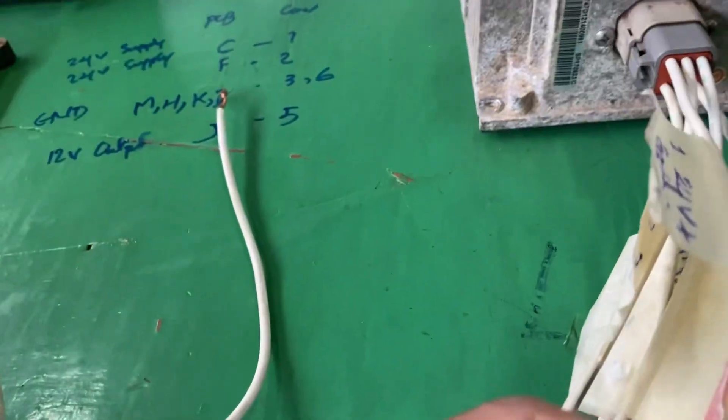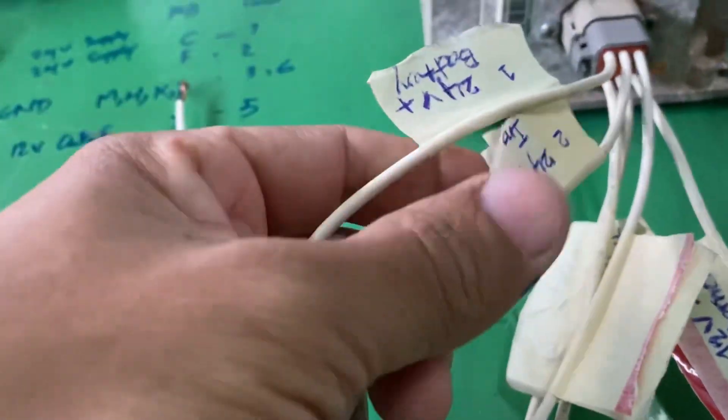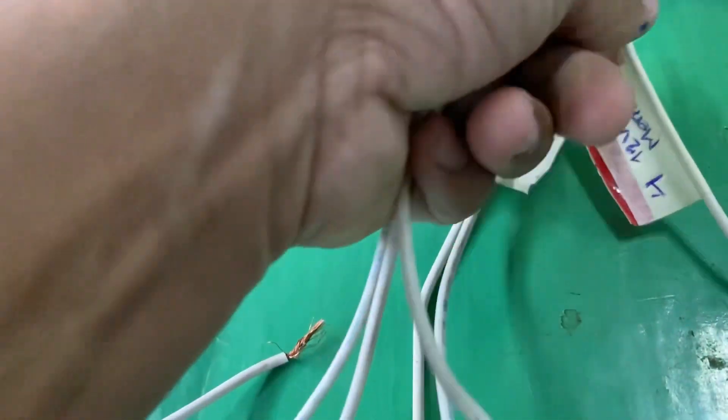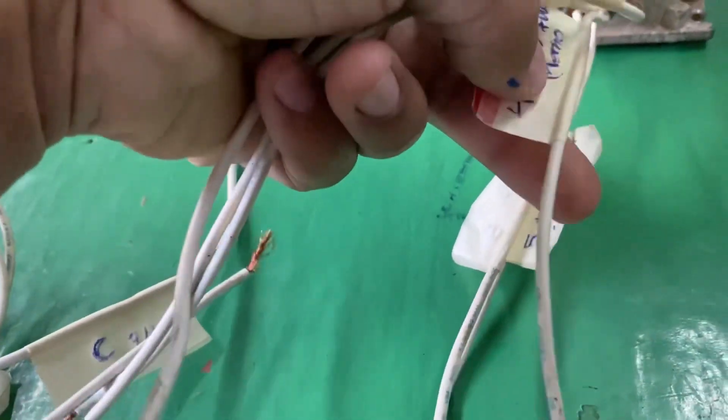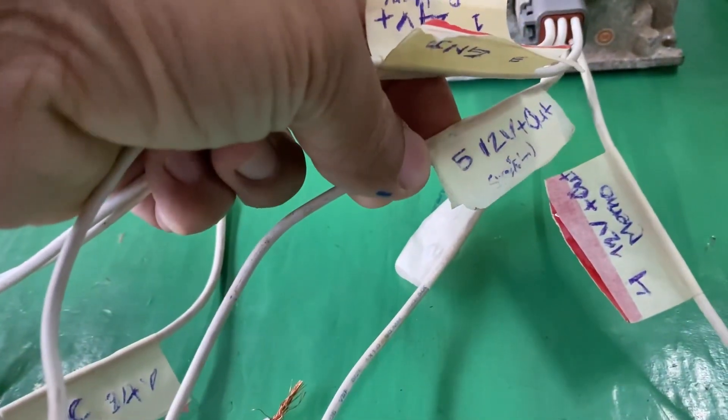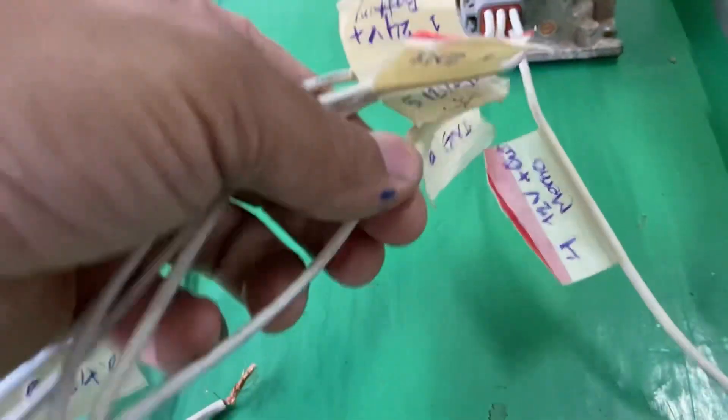So the pin configuration is: number 1 is 24V, number 2 is 24V, number 3 is ground, number 4 is 12V output, number 5 is 12V output, and number 6 is ground.